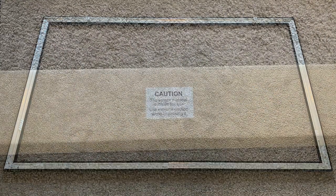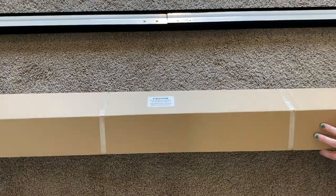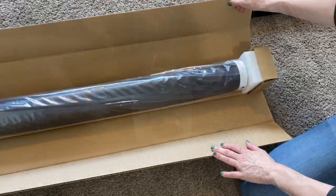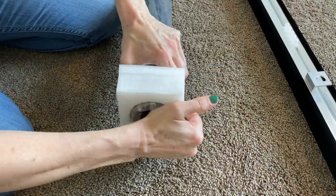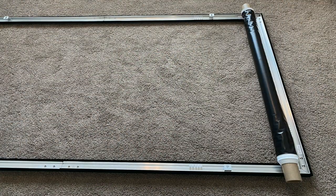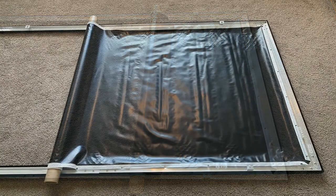Once the frame is assembled, find the screen box and open it. Inside you'll find the screen material. Remove the protective ends and plastic from the screen material. Locate the back of the material — there is a sticker on the pocket labeled 'back.'